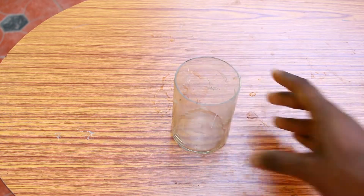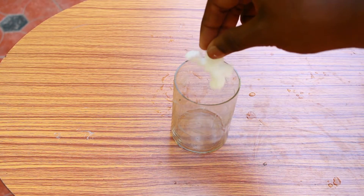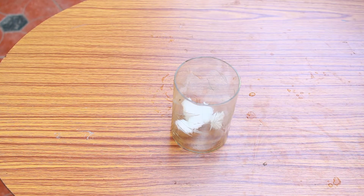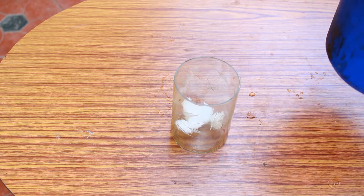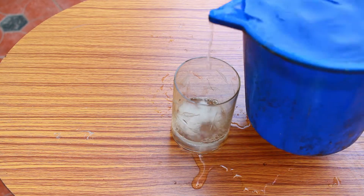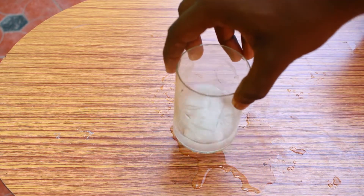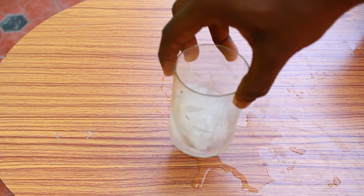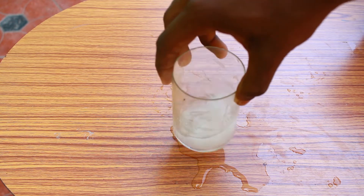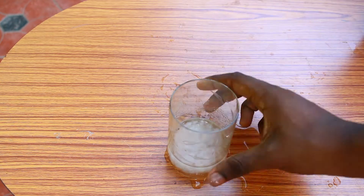We have a granary glass. We have a little bit of salt. We have a good mix of this. We have a nice mix of this. We are going to mix this in with a little bit.